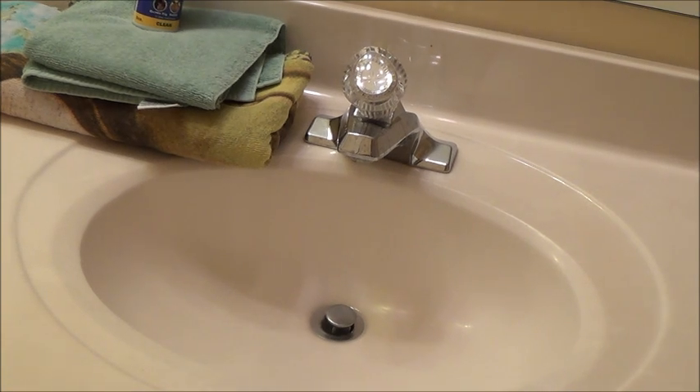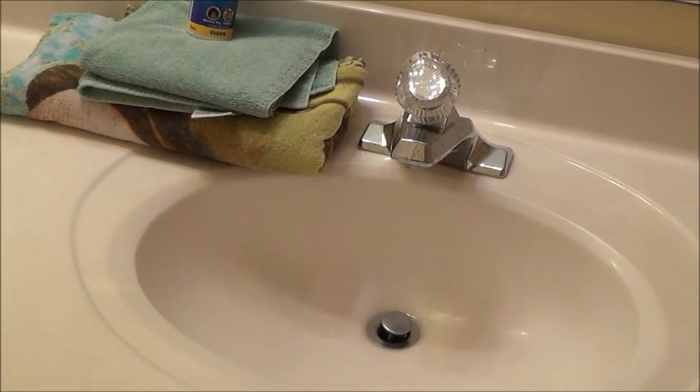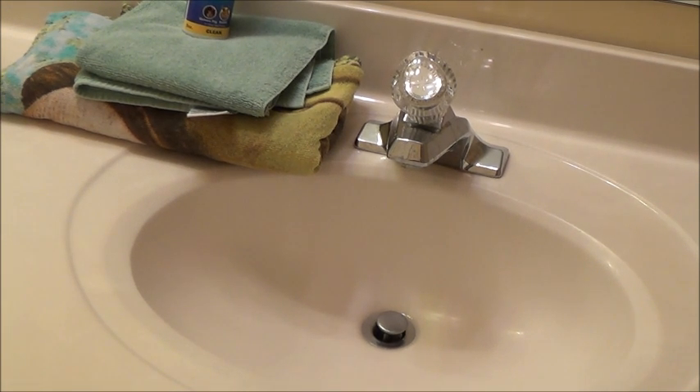Hello, it is Playful Piggies, and today I'm going to show you how to give a guinea pig a bath. I'm going to be washing my long-haired guinea pig named Marshmallow. You do not need to bathe short-haired guinea pigs as often as long-haired guinea pigs. Long-haired guinea pigs might need to be bathed more since their fur is longer and drags in their bedding.